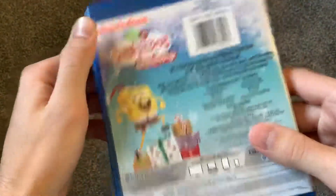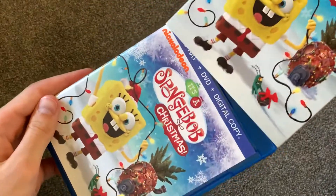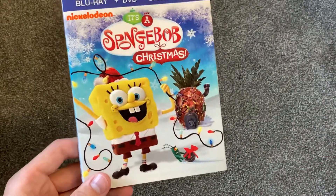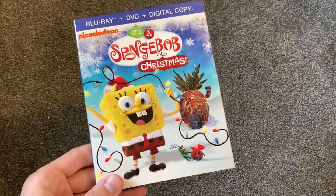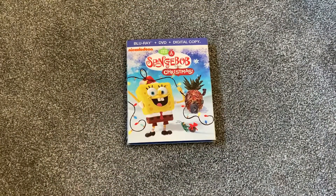So it is really nice to have this on Blu-ray. I was definitely intrigued with this and I'm happy I bought it. It's just kind of nice to have a SpongeBob episode on Blu-ray, because all the movies are on Blu-ray but none of the episodes are. So pretty cool to have. Merry Christmas, everyone, and thanks a lot for watching this video. Stay tuned for more videos very soon.